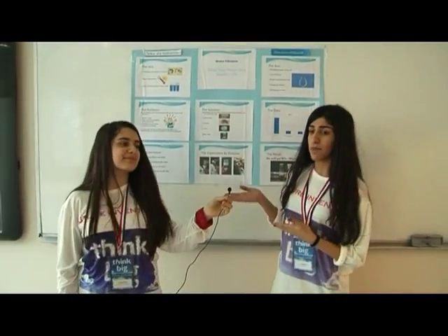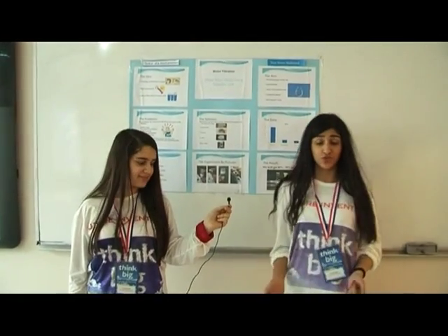Welcome. I'm Siva and this is my partner Sokar. We are from Sulemane Girls College. Our project is about the source of life, which is water.